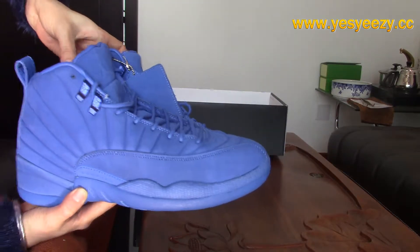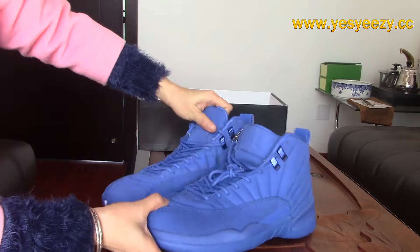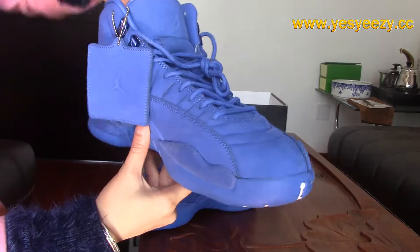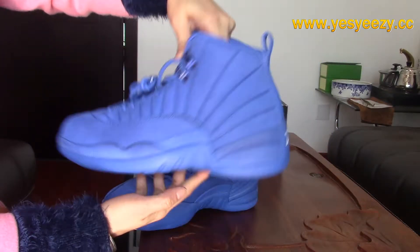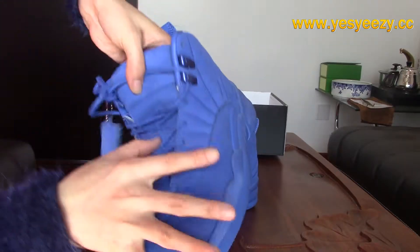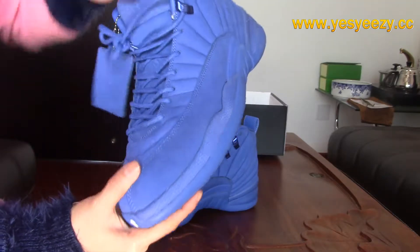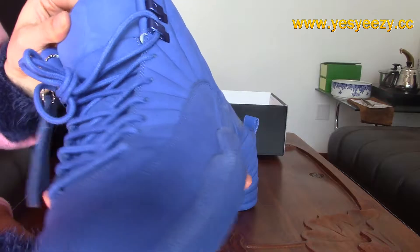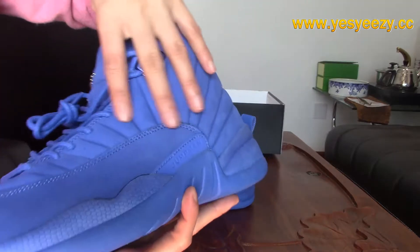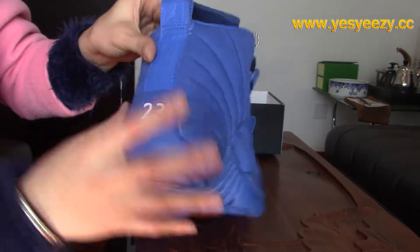You can find other colorway details on the upper. The sneakers have an all-blue colorway all around. On the tongue, you can find the Jumpman logo. You can also see the PSNY Public School branding on it. The material of the upper is a premium suede.